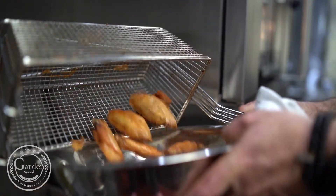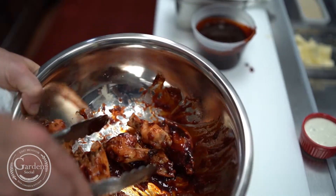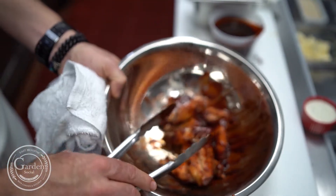The wing I'm showcasing today is the Korean barbecue, and we make the barbecue with a little gochujang, which is a little bit sweet, a little bit fermented, and it's got heat. We prep the wings ahead of time.